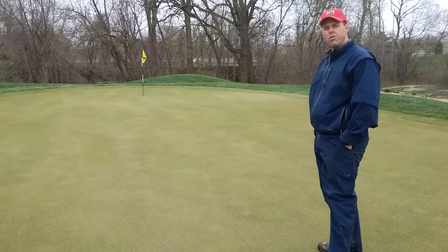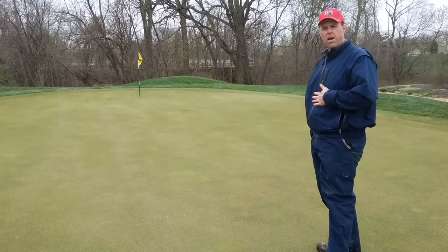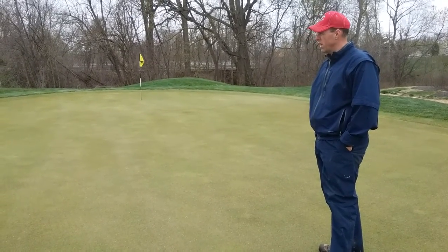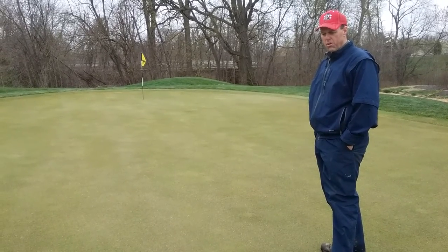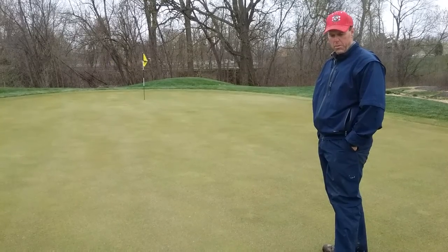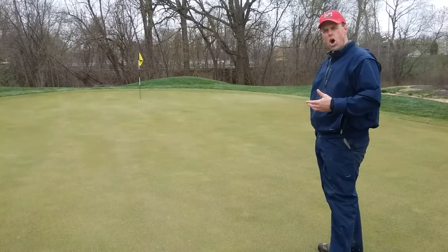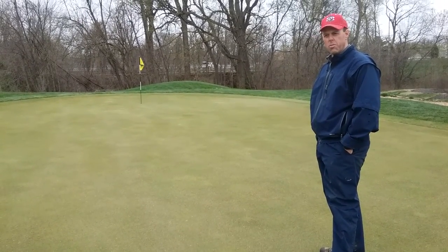Nobody likes to do it — the golfer doesn't like it — but I like to say to my clientele that we kind of suffer today for a better tomorrow. Next week when you come out to play, if we get some sunny days and we've mowed the greens a few times, you're gonna look back and say, wow, that wasn't so bad — and know that we're growing roots underneath your feet as you speak.